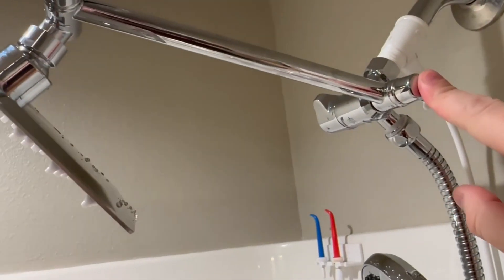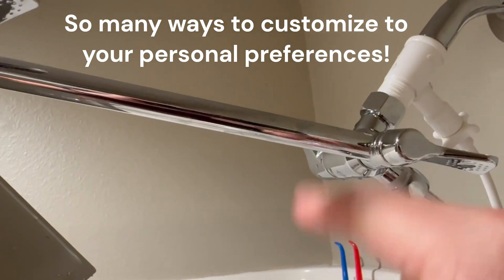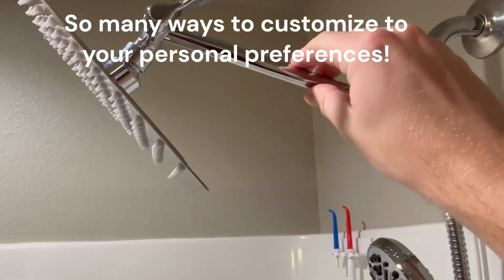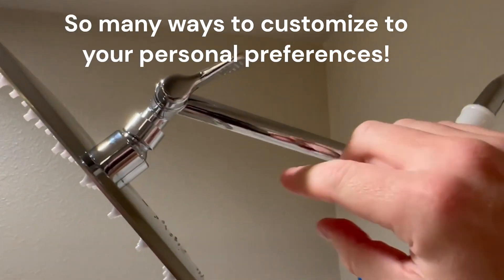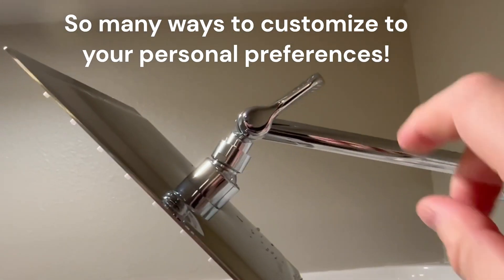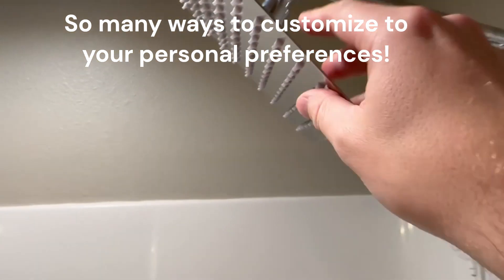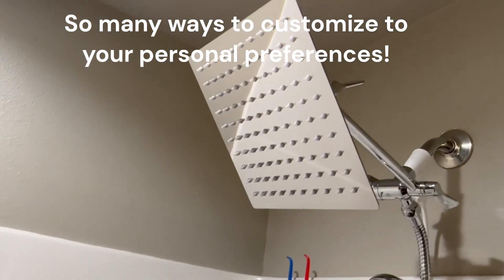They give you a ton of extra Teflon and a ton of extra rubber washers, which is always good. It has several adjustments. With this adjustment here, you turn that counterclockwise and then you can adjust the height and the angle of this pipe. And then there's another adjustment here where you can adjust the angle of the main shower head.